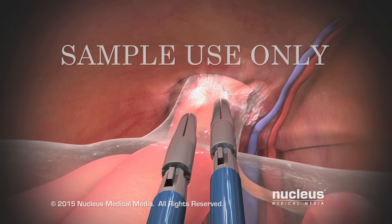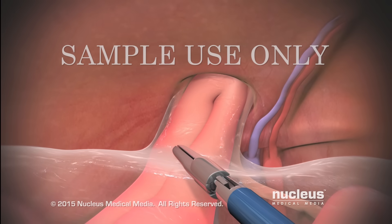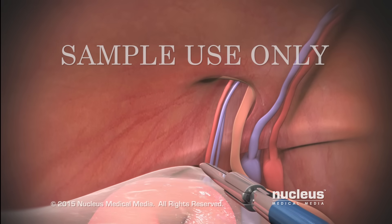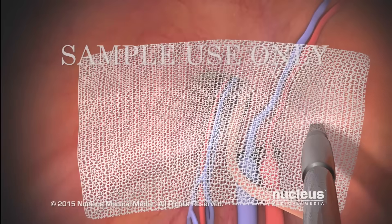The surgeon will pass surgical instruments through them. These instruments will be used to separate attachments to the hernia sac and gently pull it out of the inguinal canal and back into the abdomen. To prevent anything from slipping back through the opening, the surgeon will place a piece of mesh over it and tack it in place.